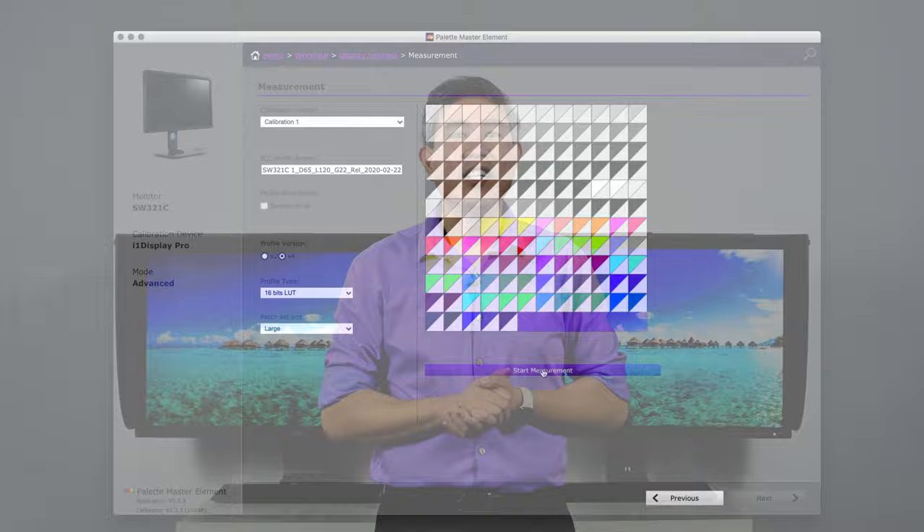Both of these displays support HDR right out of the box, and both support the HDR10 format. However, the SW321C also adds a new format called HLG — Hybrid Log Gamma. So if you're editing high dynamic range content and want flexibility, the SW321C gives you the choice between both formats, which the SW320 does not offer.